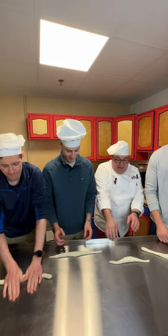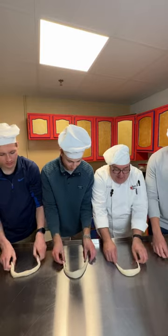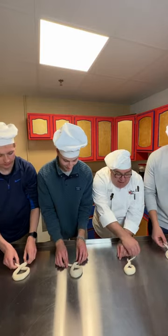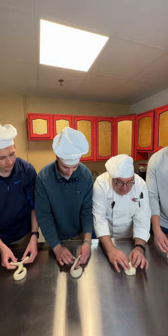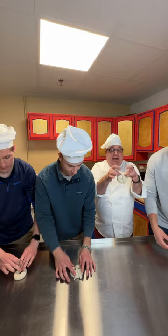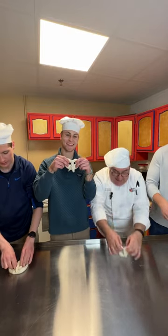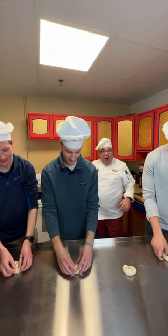Take your ends, put the fat part to the top, and just cross them, then cross them again. Lift them up over on top of themselves and stretch it out until you get a nice pretzel shape. Perfect.